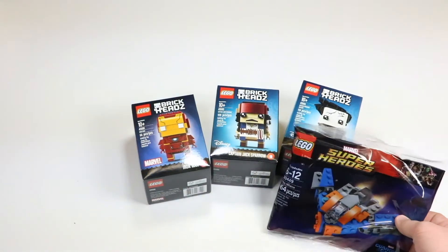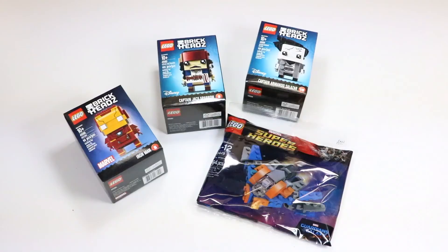Thanks so much for watching this small Lego shop at home haul. It's pretty small, but I did get some really awesome items that I can't wait to add to my brick head collection. I really love the new brick head line and I think Lego can do some awesome things with it if they keep it up. If you enjoyed the video, please leave a like and subscribe to see more of my future Lego videos — thanks again, and have a great day!